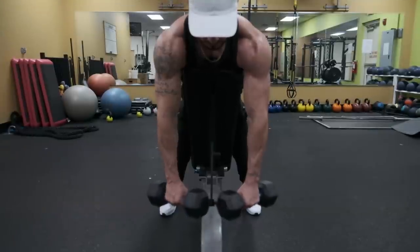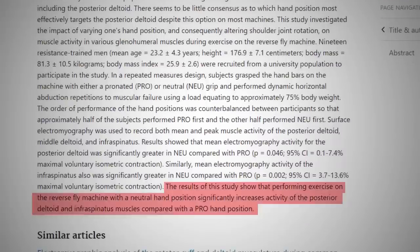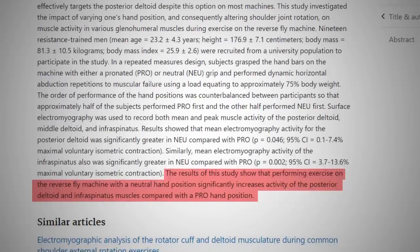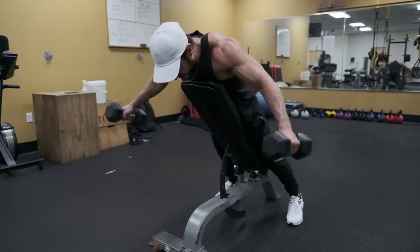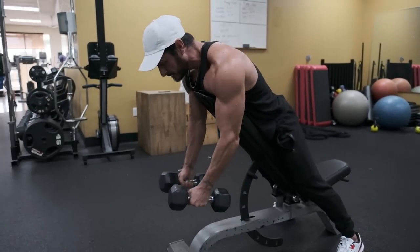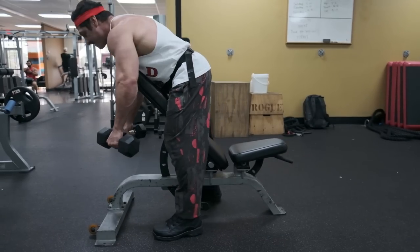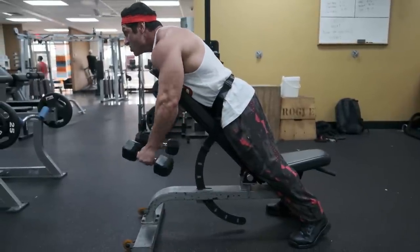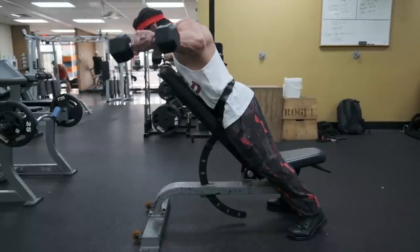Another cue that might help activate more of the rear delts is your grip. A 2013 study by Schoenfeld et al. suggested a neutral grip may result in more tension for the rear delts, but also noted some people may get better activation from a pronated or palms-facing down grip. Thus, it's probably best to choose what feels best for you and gives you the most mind-muscle connection. Since this is a single-joint isolation exercise, we recommend using a similar progression scheme to the one suggested previously. Some common mistakes for the rear delt fly include going too fast or turning the movement into a row where the back muscles are taking over. Remember that you want to sweep the weight out and put as much tension on the rear delts as possible, which may require a lighter weight and slower movement, but it will lead to more gains over time.